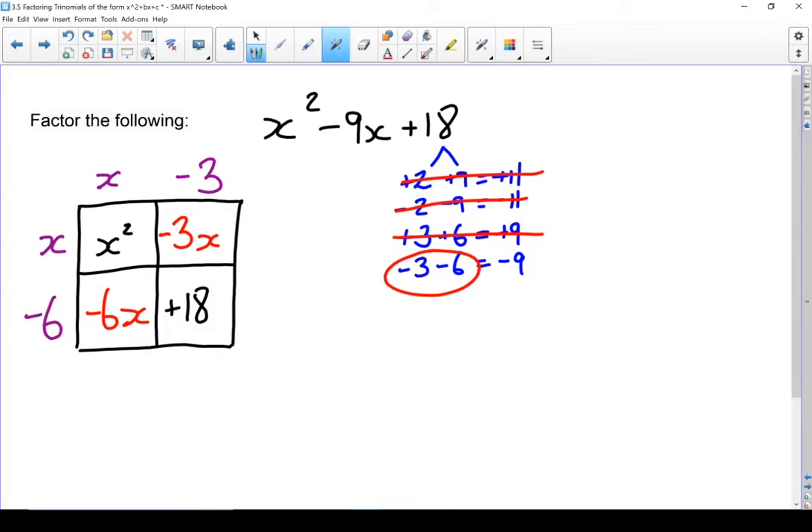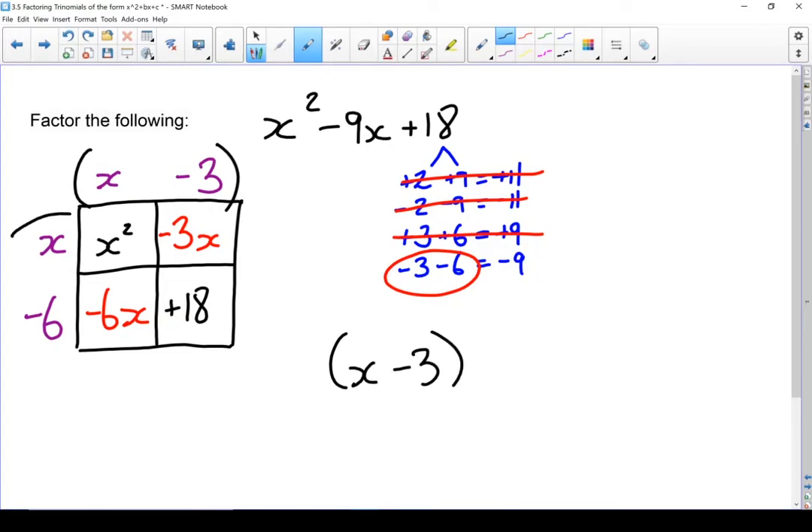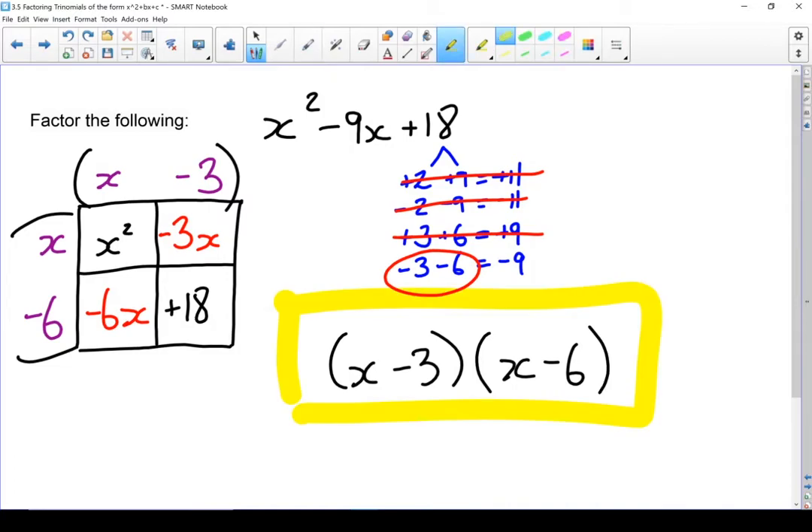Let's double check that we got it right. x times x gives me x squared — correct. x times minus 6 gives me minus 6x — also correct. Minus 3 times x gives me minus 3x — correct. And minus 6 times minus 3 gives me plus 18 — we're in good shape. So the final factored form is x minus 3 times x minus 6. There is my factored trinomial.